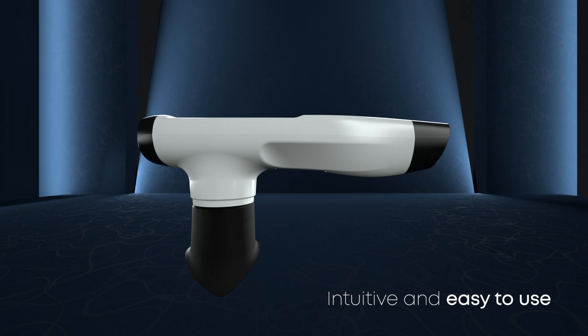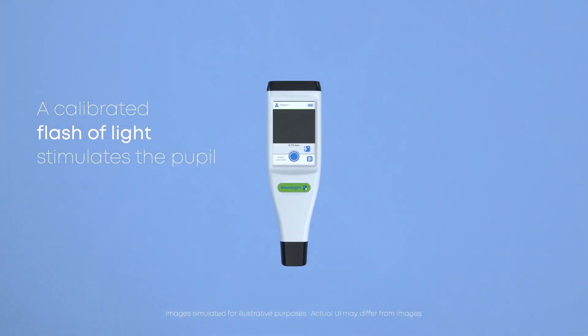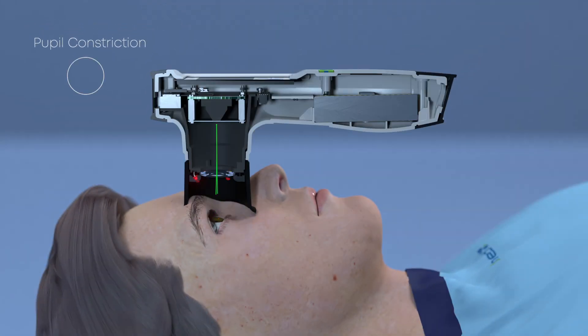NeuroLight is simple to use and very precise. A pre-calibrated flash of light stimulates the pupil. Unlike the penlight, which enables subjective measurements,